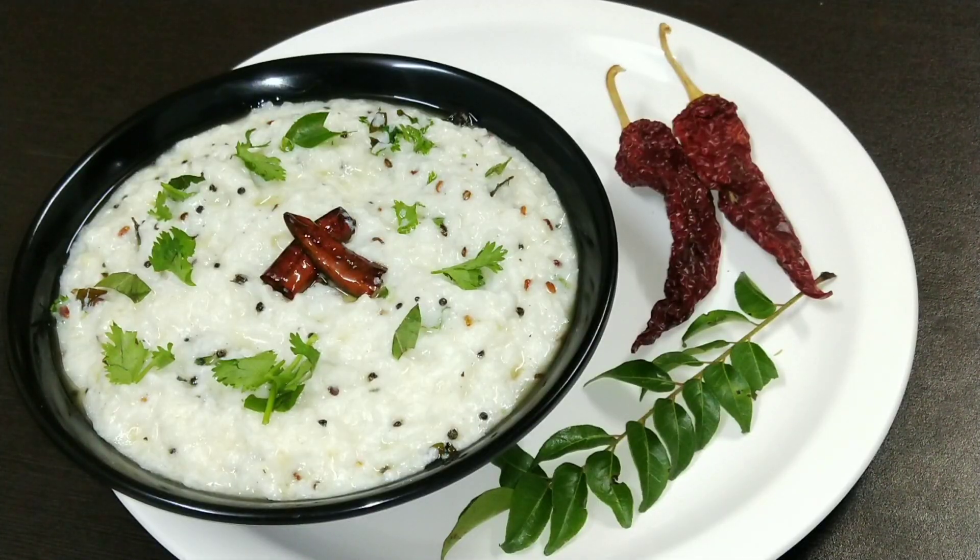Friends, sometimes we think that we don't want to eat heavy food every day.